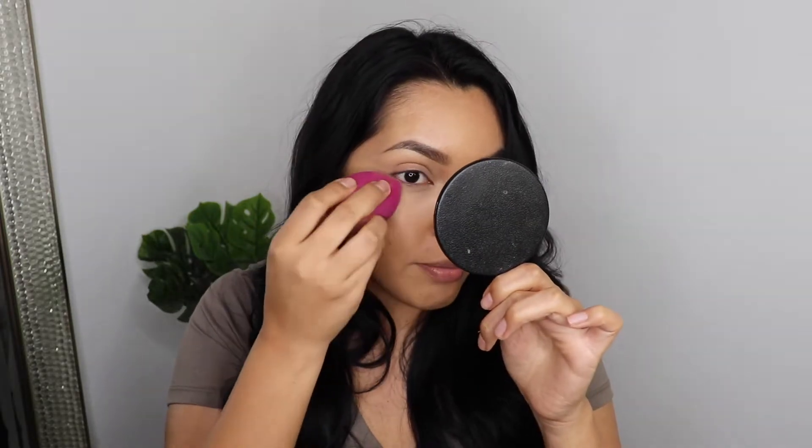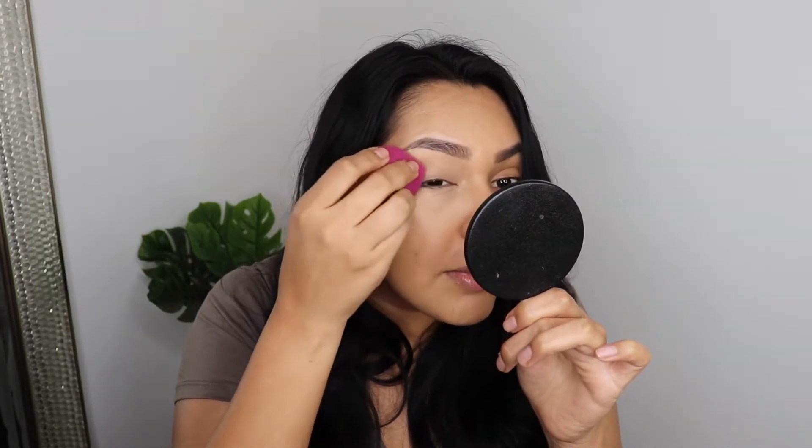Oh wow — that blended into the under eye so beautifully, I am here for it. It's supposed to get rid of dark circles and I have some really dark dark circles. I didn't put any color corrector because I really want to see how it performs, and I still feel like I can see the darkness under my eye right there.